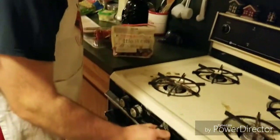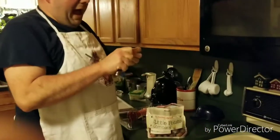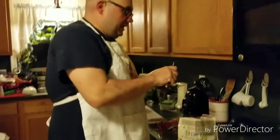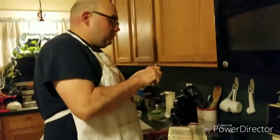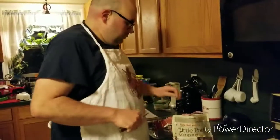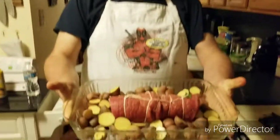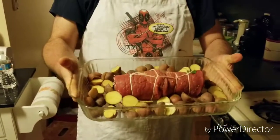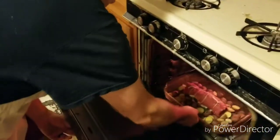Preheat your oven to 350 degrees. Take your knife and cut the little red potatoes in half — you tend to get more mileage out of them that way. This will produce a lot of liquid so you don't really have to worry about greasing the pan, but if you'd rather grease it, go ahead. Keep cutting until you have the desired amount of potatoes. Once everything is ready, put the roast and potatoes in the oven and come back in about 30 to 45 minutes.